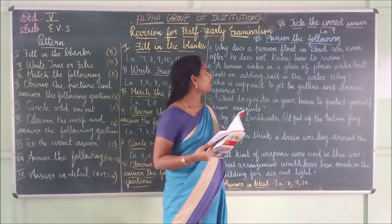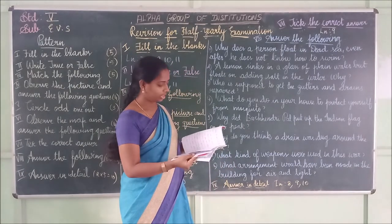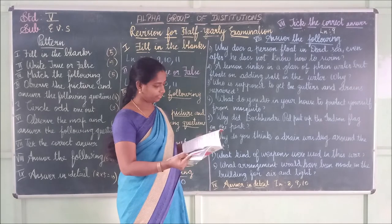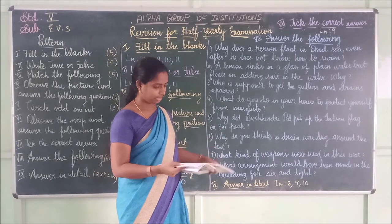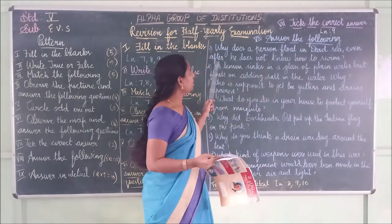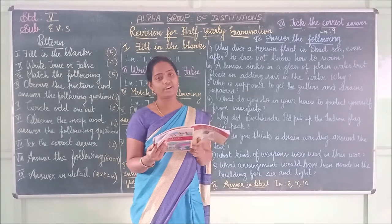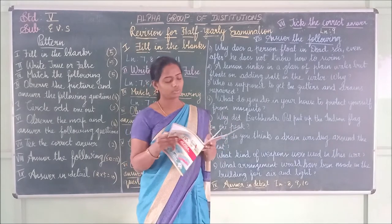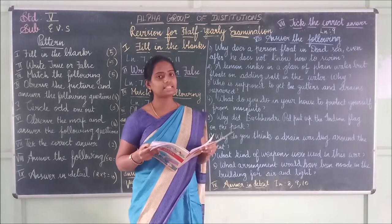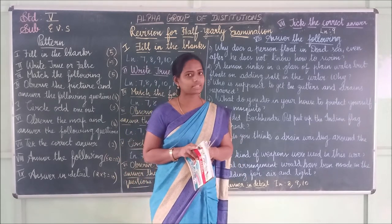Now question and answer section. Lesson 7: Why does a person float in the Dead Sea even after he does not know how to swim? Answer: A person floats in the Dead Sea even without knowing how to swim because the Dead Sea is the saltiest of all water bodies.